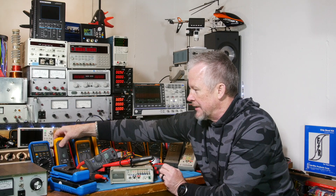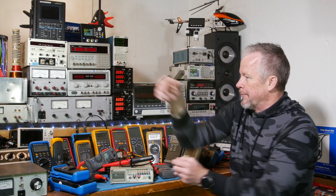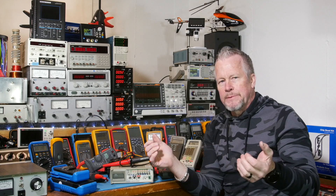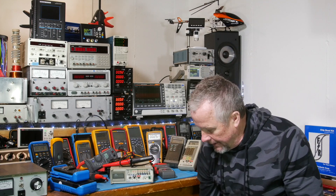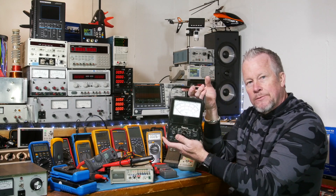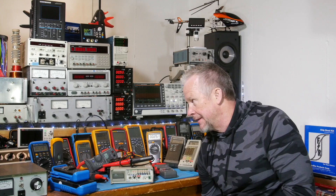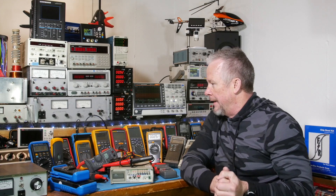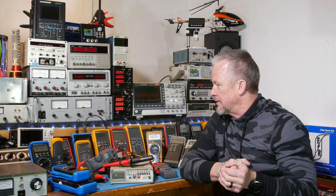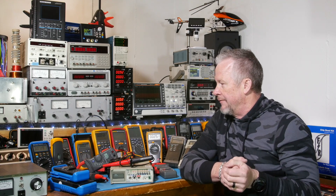That's also owned by Fluke — Amprobe. Amprobe has been around I think even longer than Fluke. I think they made the current clamp meters back in the day when Simpson was making meters. So they've been around for a long time.